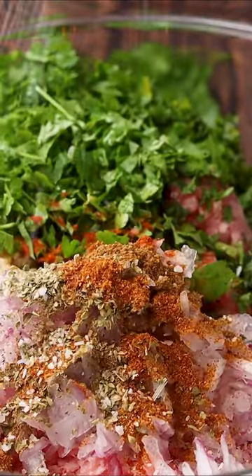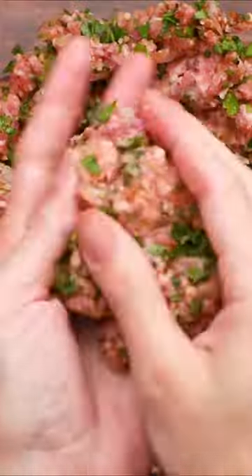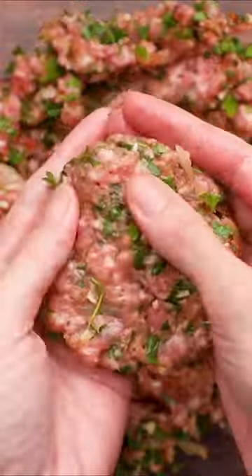To your ground meat, add some grated onions, some garlic cloves, parsley, fresh mint, oregano, cumin, paprika, a dash of cayenne if you like, salt and pepper, and a drizzle of extra virgin olive oil.